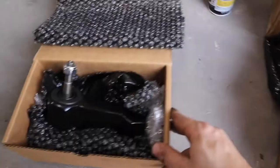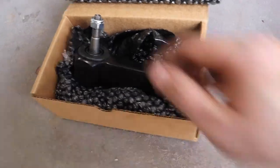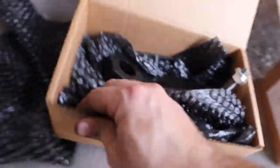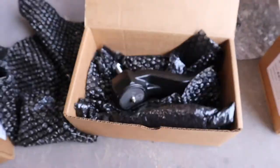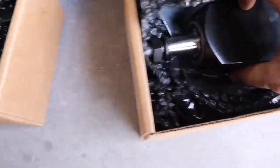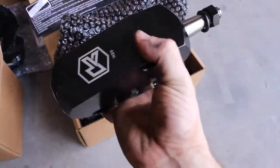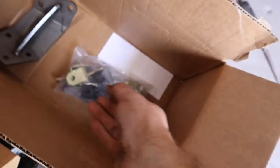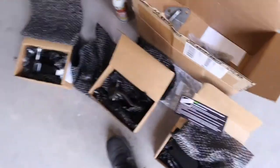We have the idler arm — look how beefy and massive that is — and then here is the pitman arm. And then we have the idler support, look how beefy that sucker is. This is definitely going to make the front end a lot better. We also have the support bracket that's going to get welded on, and all the supplied hardware that comes with the kit.